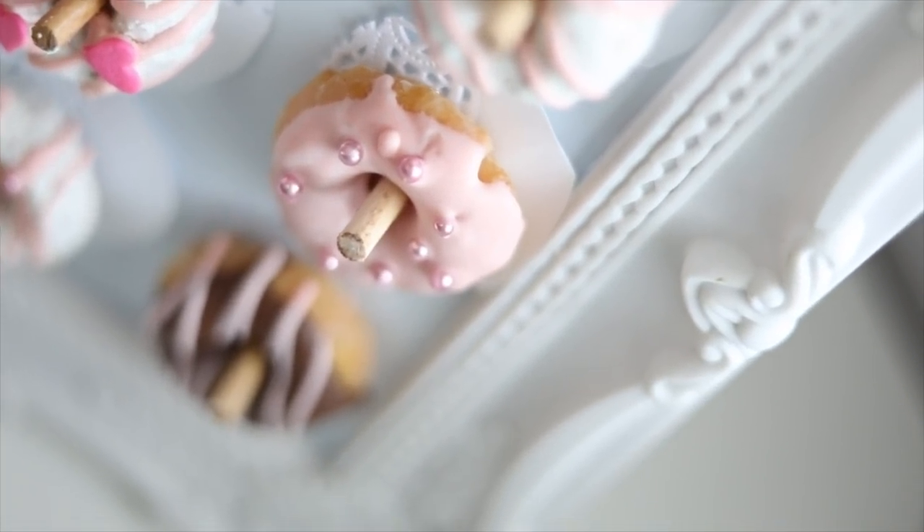Hi everyone, welcome back to my channel! I've got another very exciting DIY for all of you. I'm sure if you've been on Pinterest or anywhere else looking for decorations or DIY inspirations, you've seen these beautiful donut walls that are just so magical — because what else would you want than a wall full of deliciousness? That is exactly what we're making today, except we're going to be making a very very mini version. Stay tuned and let's get going to this tutorial.